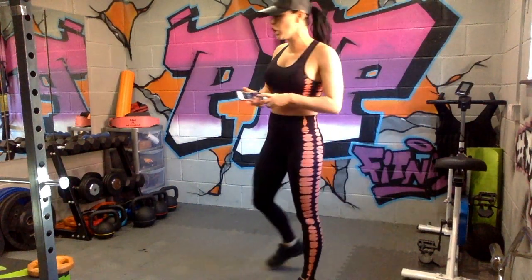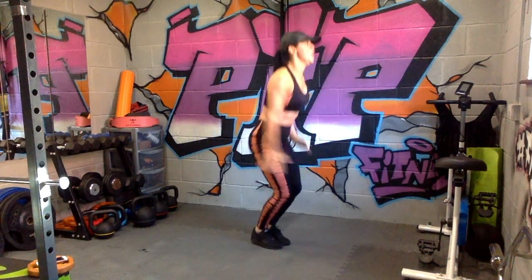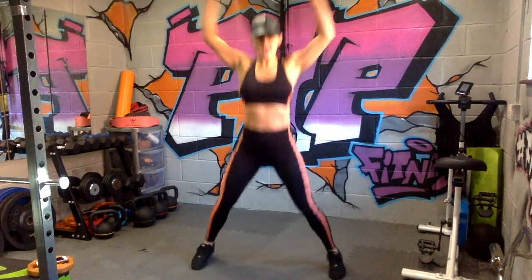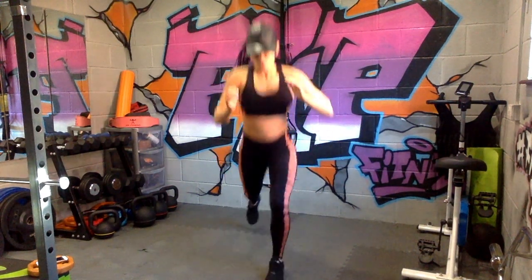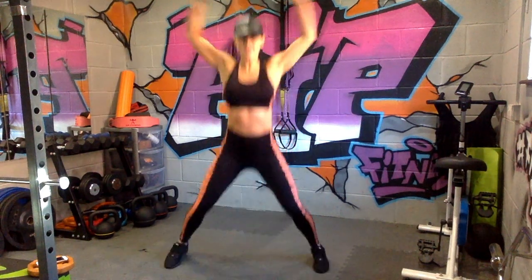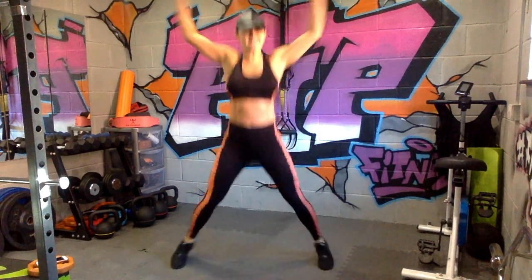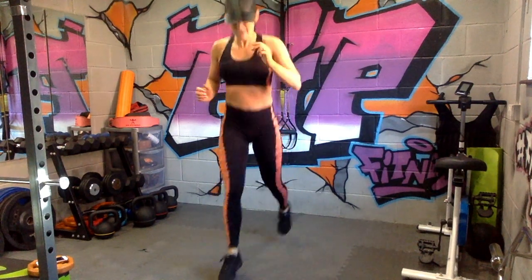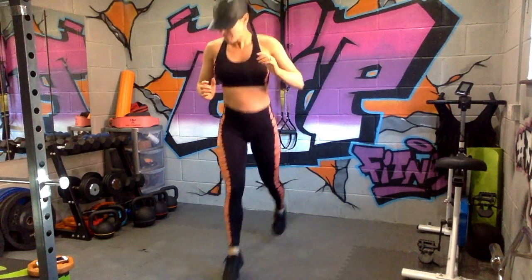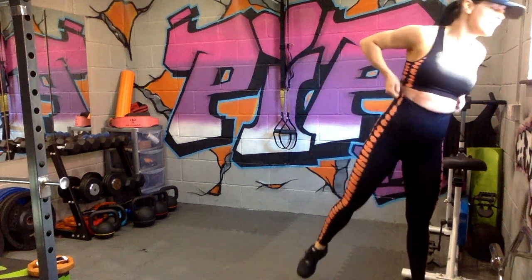30 seconds: jumping lunge to star jumps. You're going to do a quick switch jump, then straight into your star jump. Take the jumping out if you need to — you can go step, step, star jump. I'm keeping it quick: switch, switch, star jump — jumping jack, whatever you call it. This one really gets that heart rate going. Five seconds — and relax, exercise three done. Heart rate's getting up already!